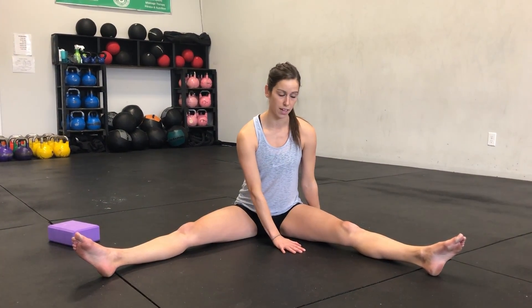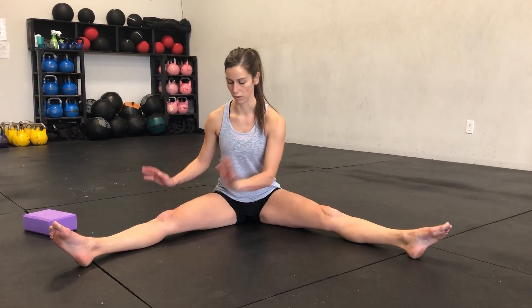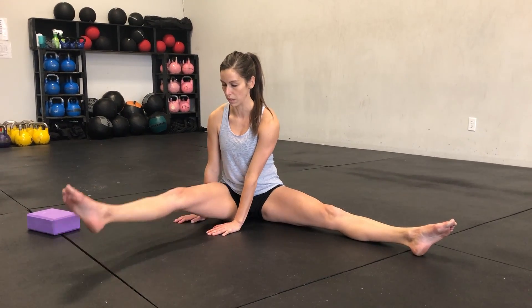So we're first going to start in a straddle sit. You're going to sit in your widest straddle as you can, one hand on either side of your leg, toe nice and pointed. We're going to pulse, then we will switch over and pulse with the other side.